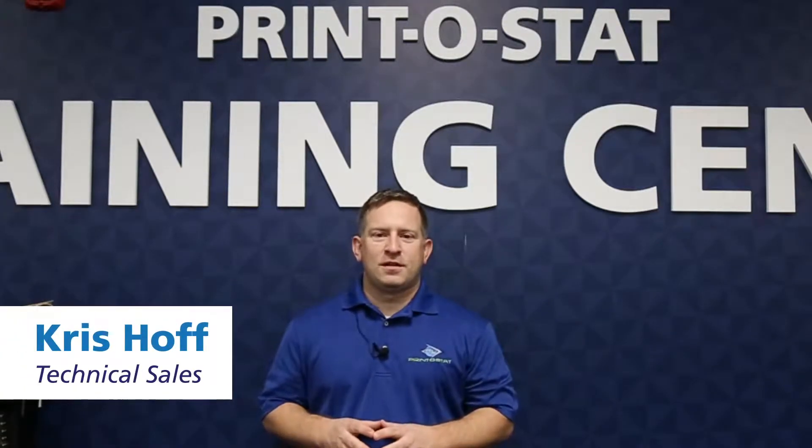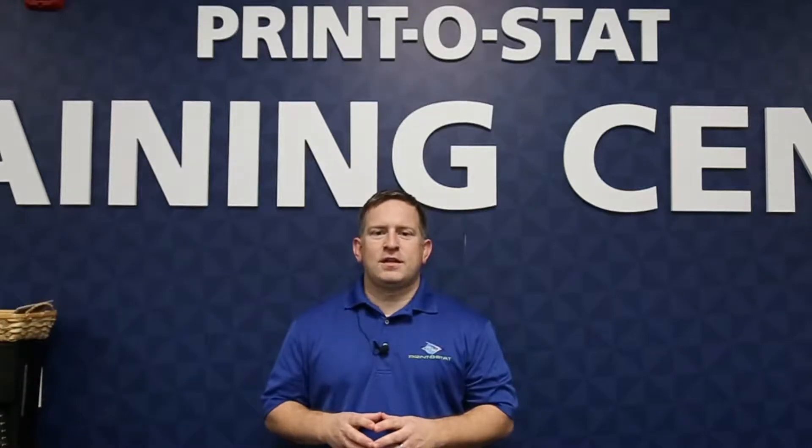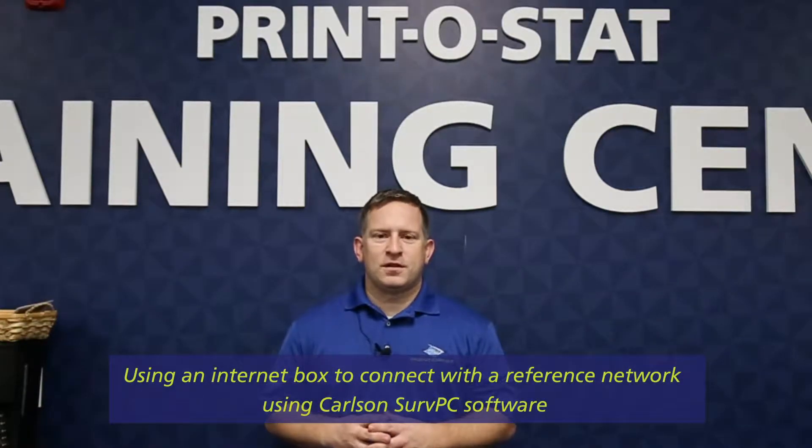Hi, this is Chris with Printistat Technical Sales, and what I'd like to go over with you today is using a MiFi box or other internet box here to connect to a reference network using the CarlsonSurv PC software.